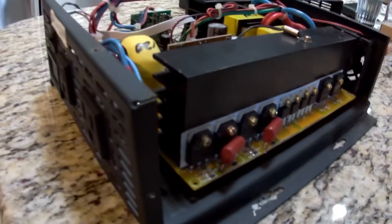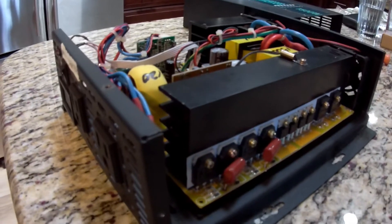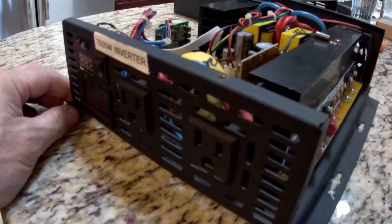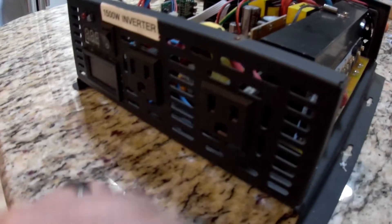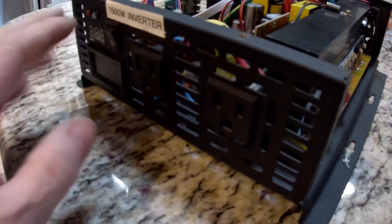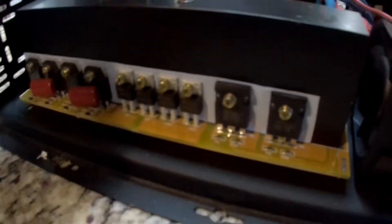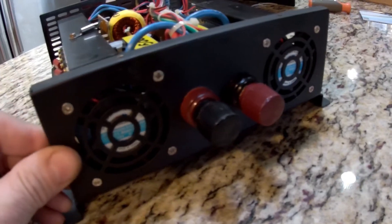I've got the cover off — basically eight screws, four on the top and two on each side, and the cover lifts right off. I wanted to show you another reason why I like this inverter. It's got two outlets on the front for standard 15 amp 110 volt AC. Turning it around, you can see this very nice all-aluminum heat sink — there's one here and one on the other side — and you can see where all the FETs are bolted right to it. It's got dual fans in the rear that draw air from the front to the back, right across that heat sink.